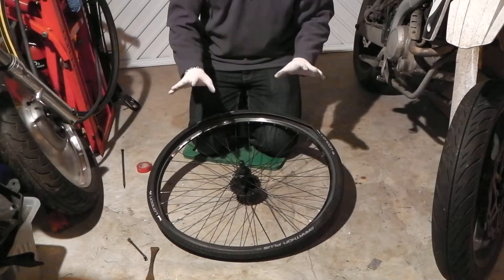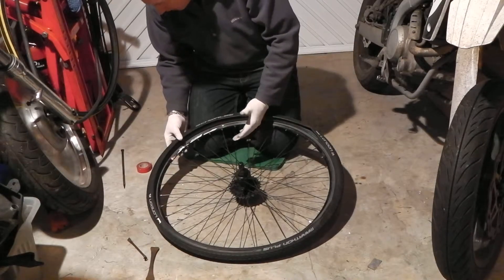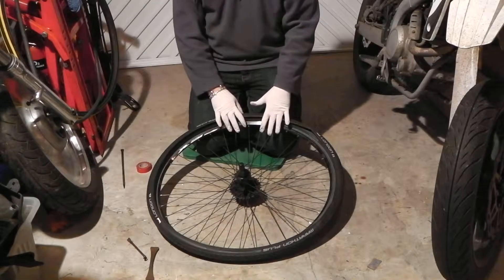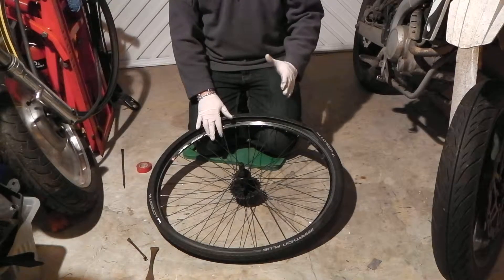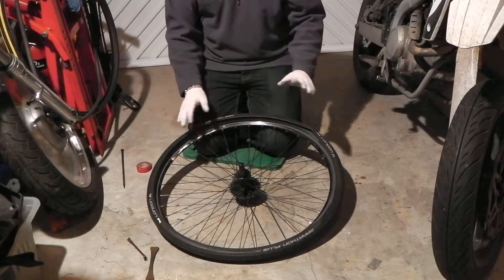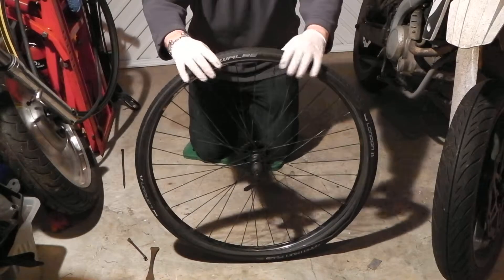I've actually put in a fatter tyre on this — I think it's a 26 or a 28, and I took a 23 off of here, so this is going to be even harder than normal to put on. When I read reviews about this tyre, people had difficulty putting it on, to the point that it actually took them an hour or so. So I'm just doing this quick video today to show you how to fit the tyre.